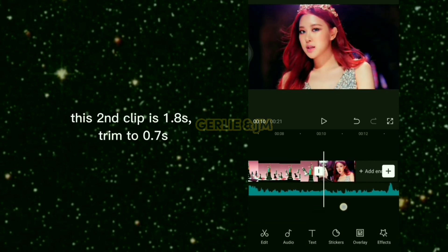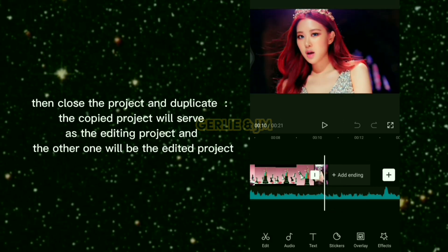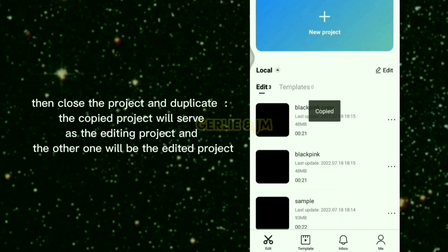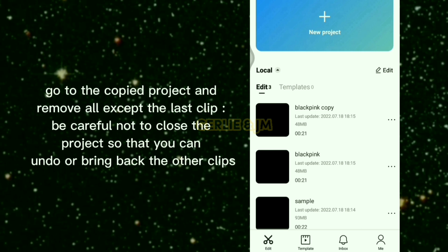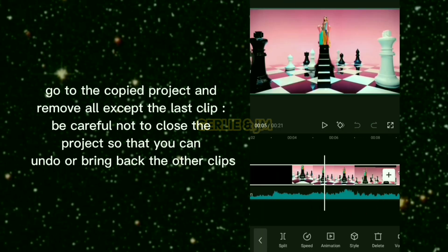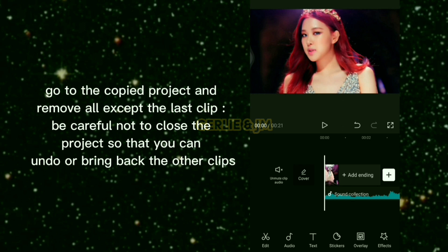The second clip is 1.8 seconds — trim it to 0.7 seconds. Then close the project and duplicate it: the copied project will serve as the editing project and the other one will be the edited project. Go to the copied project and remove all except the last clip, being careful not to close the project so you can undo or bring back the other clips.